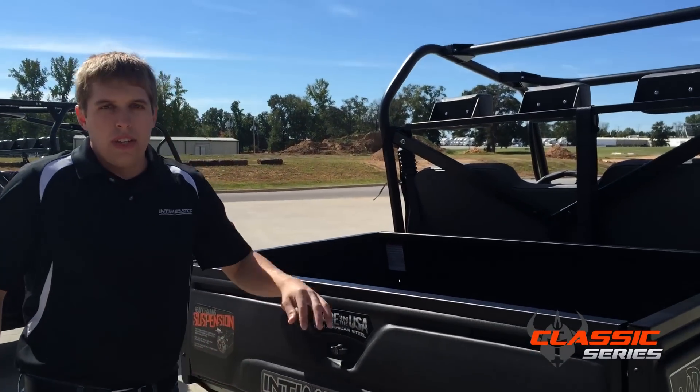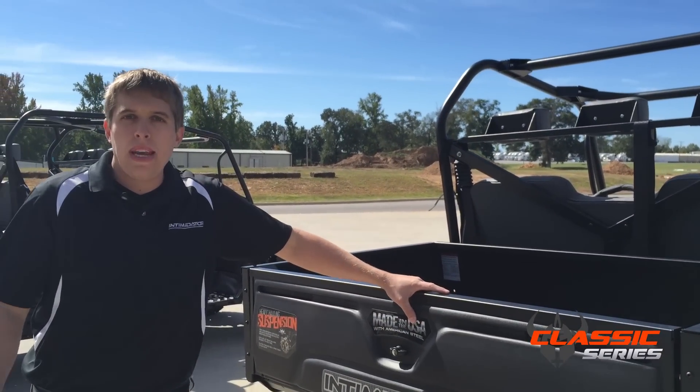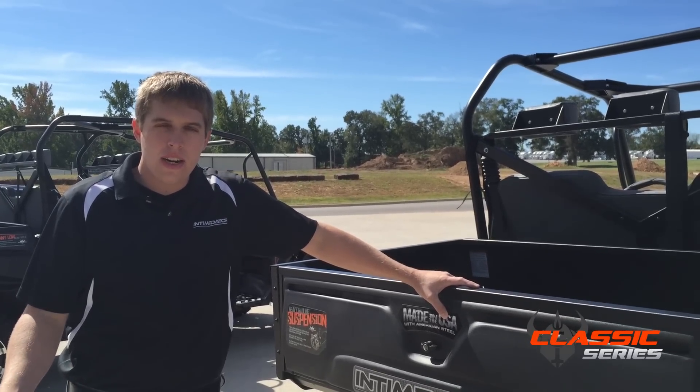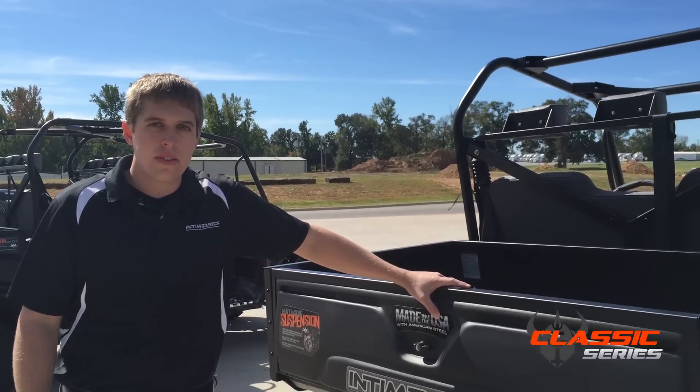For more information on our UTVs, visit our Facebook page, check out our website at www.intimidatorutv.com, or visit one of our authorized dealers. Thank you.